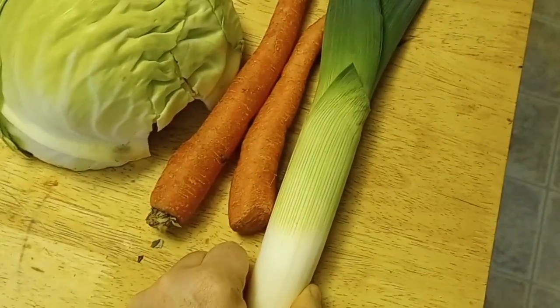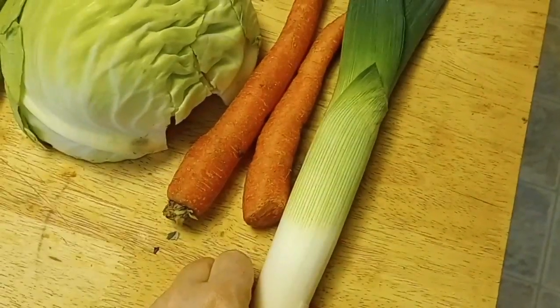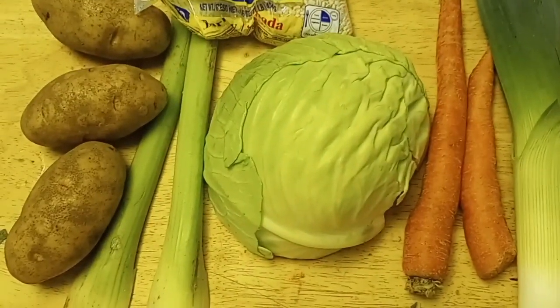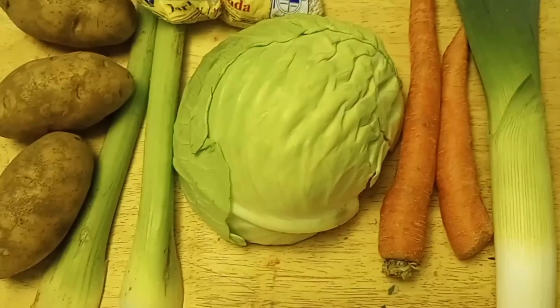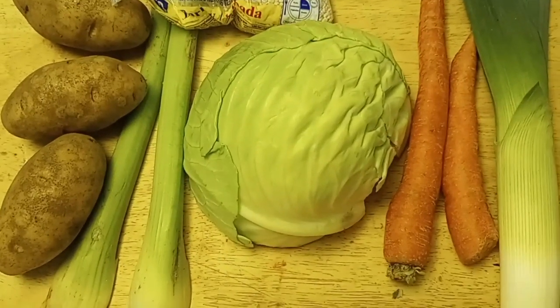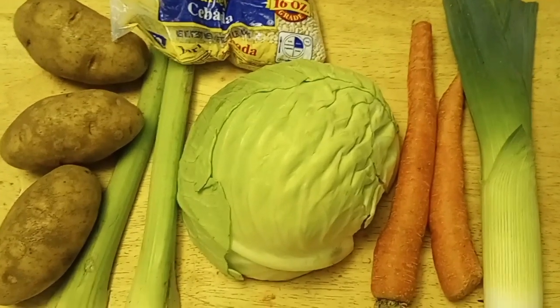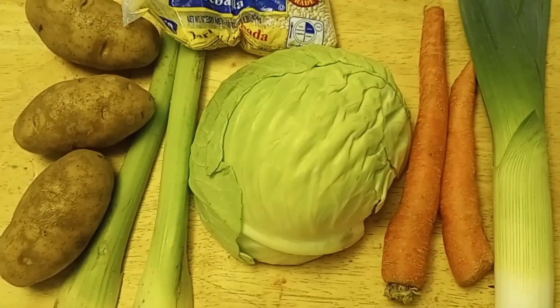Lidl has leek, but Aldi doesn't. Walmart has leek as well. And at the end we're going to add a couple of spoons of milk and bouillon. So these are the main ingredients, and I'm going to chop them up and get them ready for you.